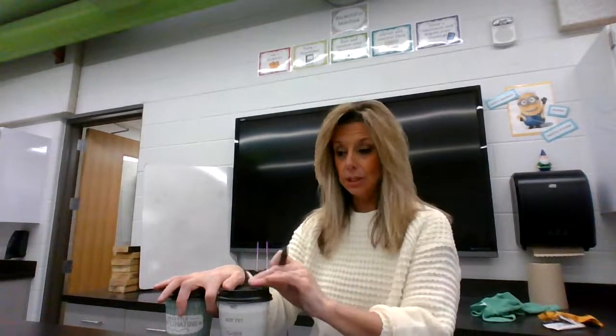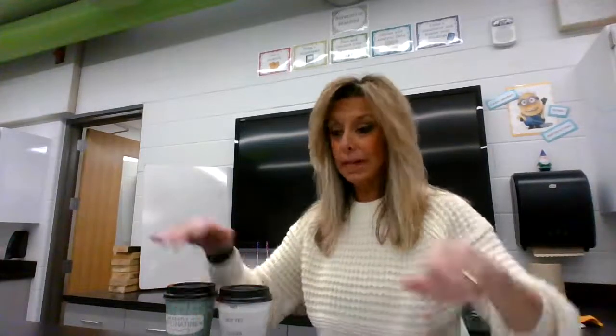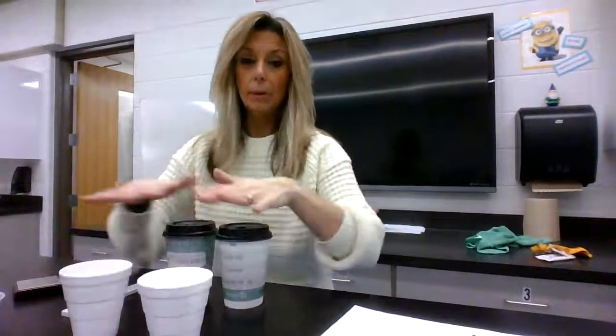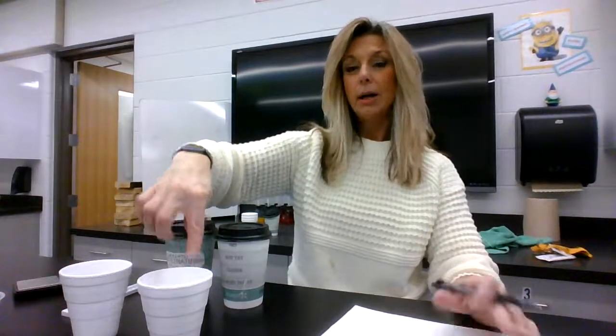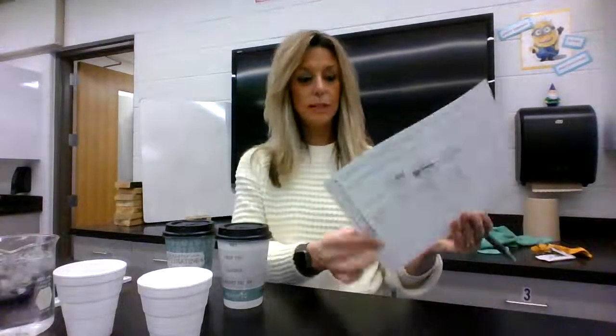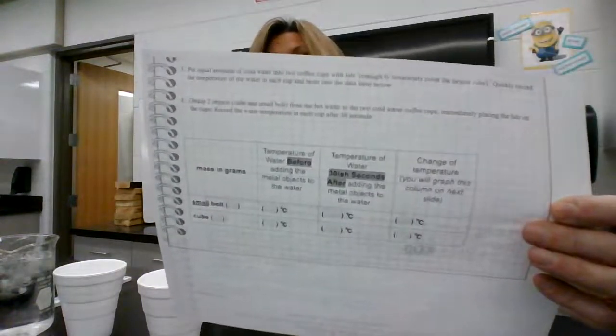So I've got these still in the hot water. We're going to go quickly because I don't want the cups to lose as much energy as they would if I had the tops off — we want to maintain as much energy in here as possible. Number three says: predict what will happen to the temperature of the water samples when the large hot cube is added to one cup and the small hot bolt is added to another cup of cold tap water. So now we're going to take the objects out and add them to cups that have cold water. I'm going to predict first. Make a prediction.